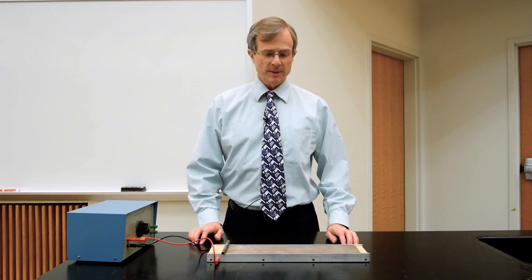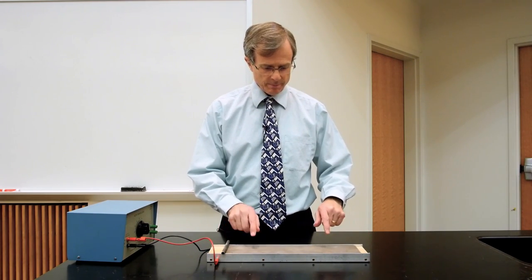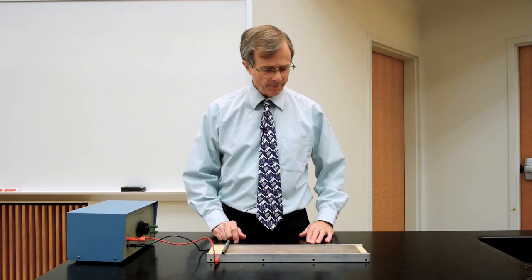What we also have is a large magnet here. It's quite powerful, and its north pole is up and its south pole is down, so its magnetic field lines are pointing vertically upward.